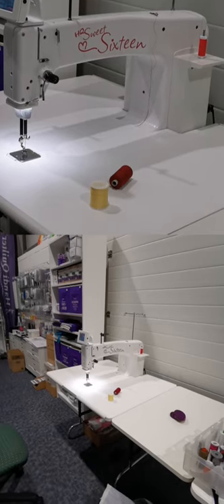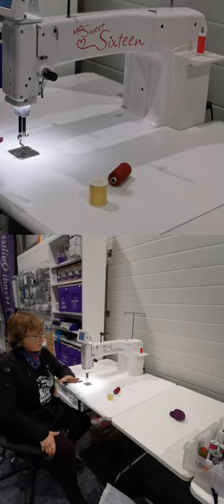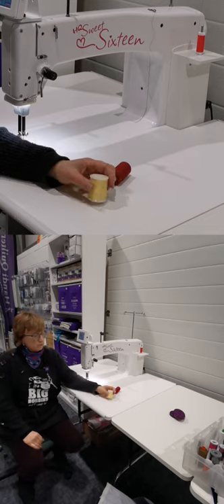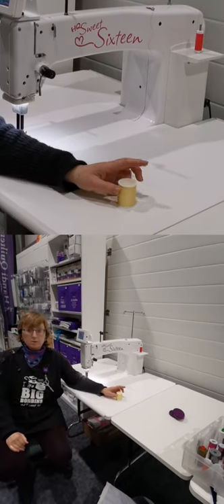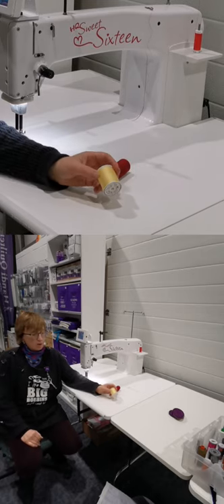Hi, I'm Liz Holpin from Pinhole Quilting and I'm planning to go through with you today how to do three threads through one needle. It's a question a number of people have asked on recent forums on Facebook and I thought it'd be worthwhile sharing with you my knowledge of it.